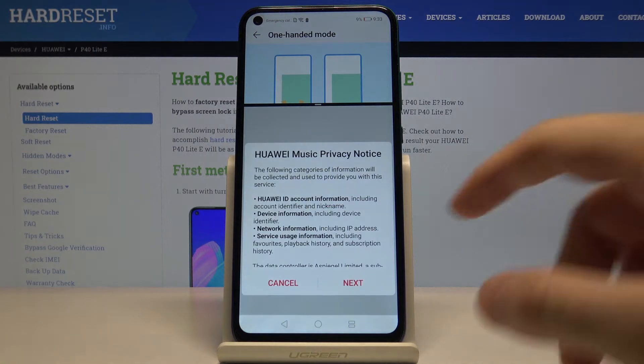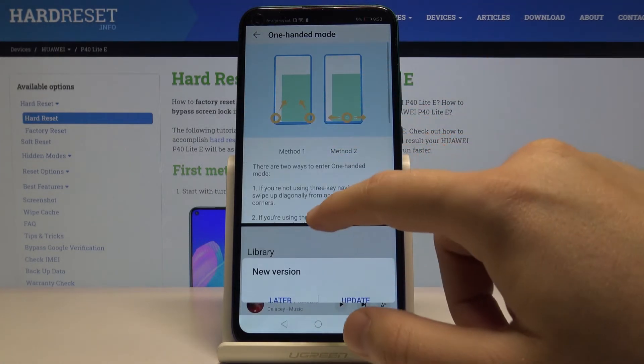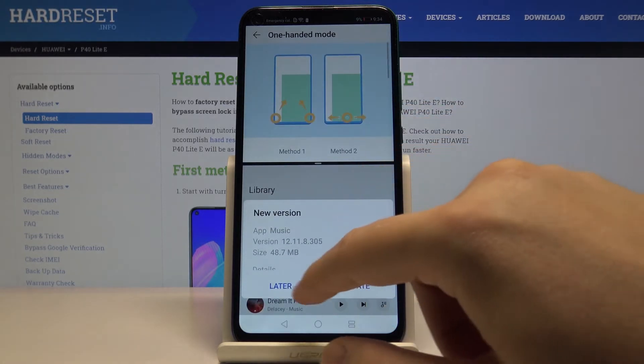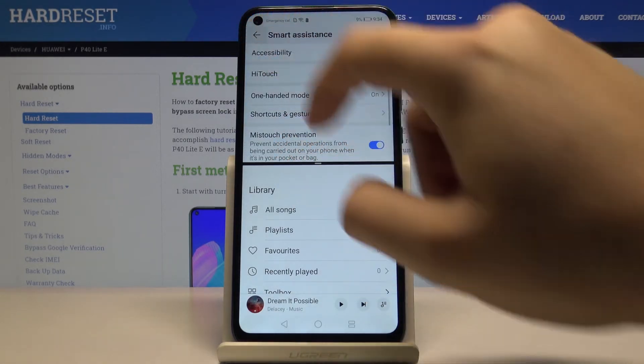We can go for the music app, and now you can just adjust the size of the application — whichever one you want to be bigger or smaller. And this is how you can work with split screen on the Huawei P40.